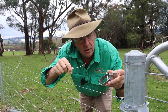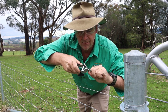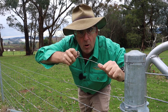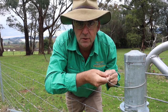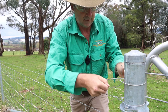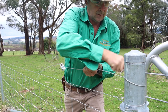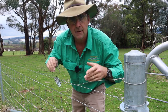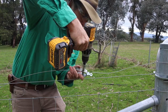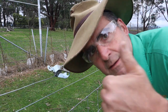Tip number one: don't tie off your wire to the end post. Just thread it through the ratchet strainer and have it poke out the bottom. Slide your ratchet strainer down the wire, then tie your fence off loose. Then use your ratchet strainer as a midline strainer. Job's done.